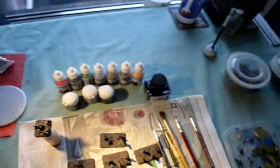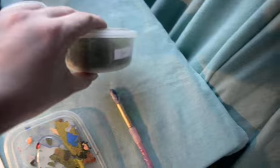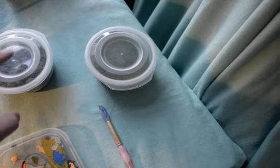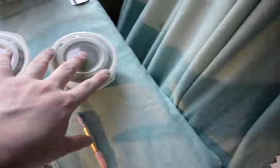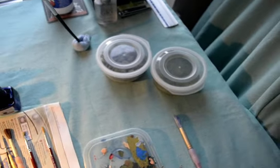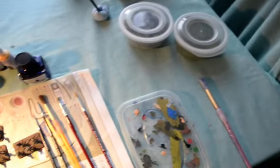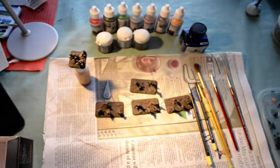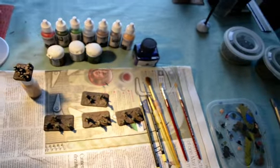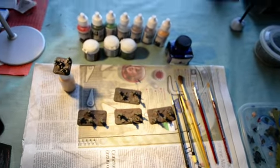Here we've got the basing materials, which are the last thing I do. Just some regular static grass and some clump foliage - I've only got one color of each at the minute because they're a bit expensive, but over time I'll be ordering more and my stuff will start to have a bit more variety. Stay tuned for the painting video, which will be part two. Thank you very much, have a nice night.